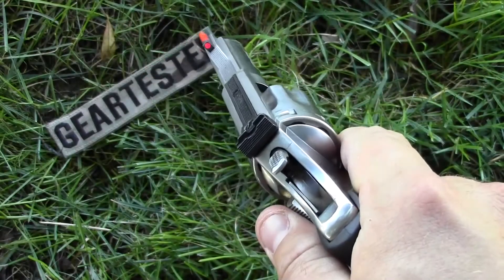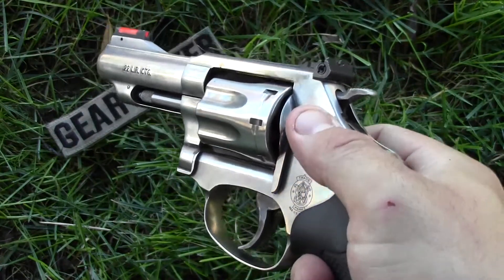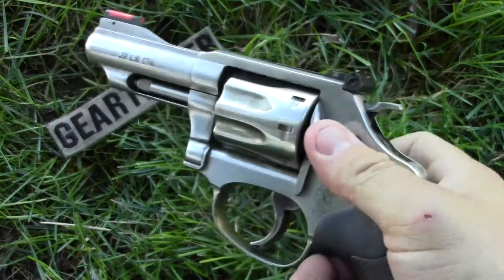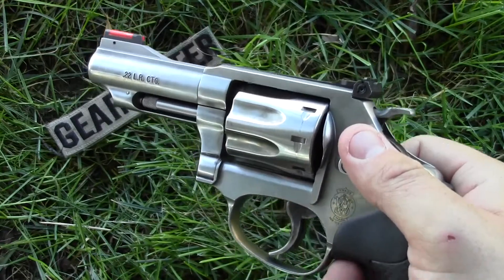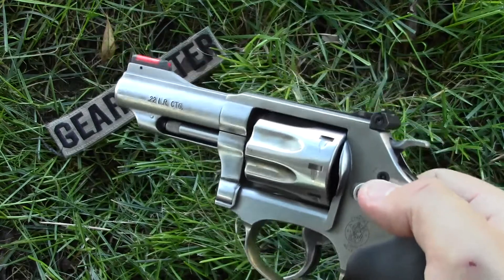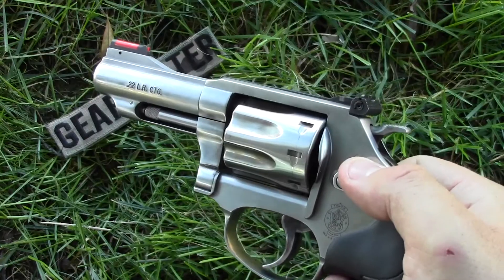You're going to see a number of clips of me shooting this gun double action only. I may once in a while fire it single action. You may also see some running and gunning with this gun, and I may be using a Remington 870 chambered in 20 gauge in combination with this gun as I shoot some steel in the woods on one of my friend's property.